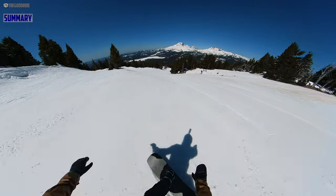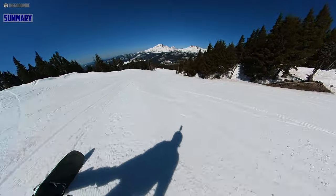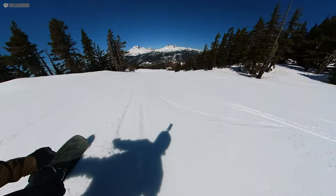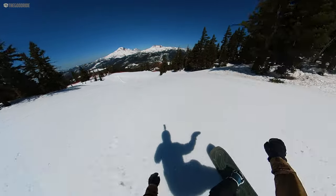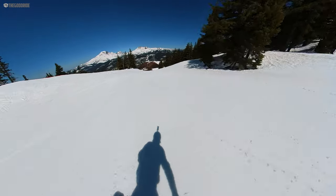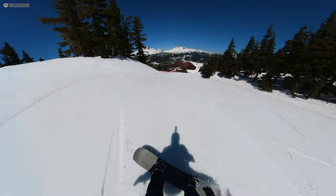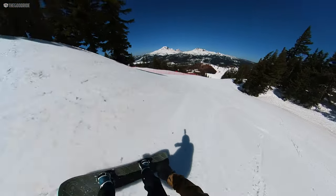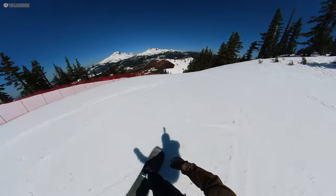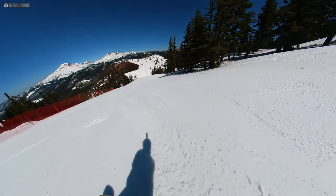We would say it leans a little more on the freeride side of all-mountain because it's slightly tapered and a little more directional than most all-mountain boards. But it only has a few millimeters of taper, so if you throw it around switch or want to treat it a little more centered like a mountain freestyle ride, it's definitely not going to fall apart. It's a good board for those that lean a little more directional on the all-mountain side of things but still want one board to do it all.